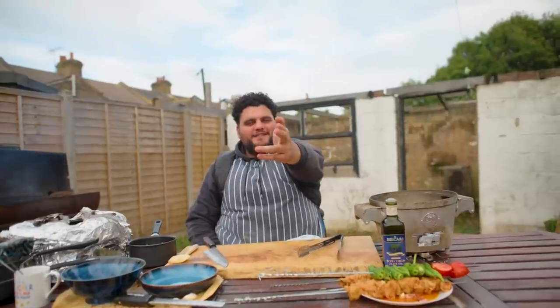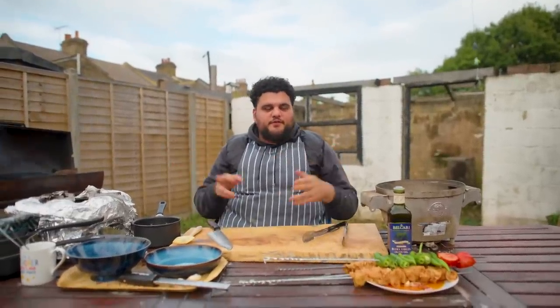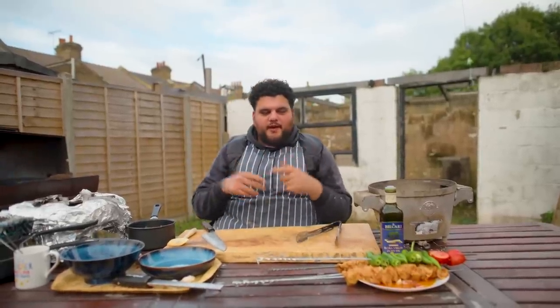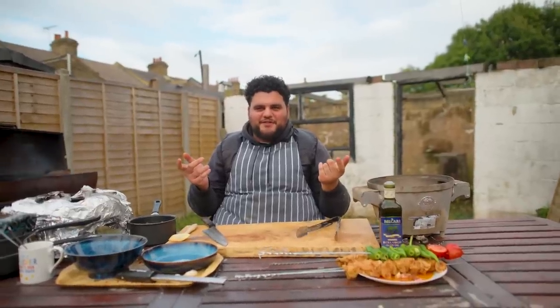My peoples, we're back. Sunday sessions, we're here. So today is a spin-off of a recipe that we've done before. For those of you that have seen Camel's Chicken, this is a spin-off recipe that Mum created off the back of Dad's Camel's Chicken, yeah?